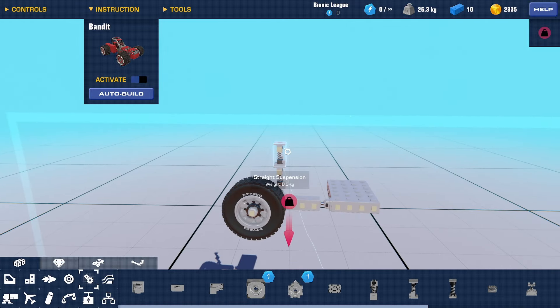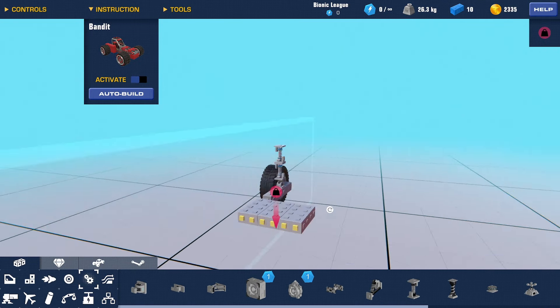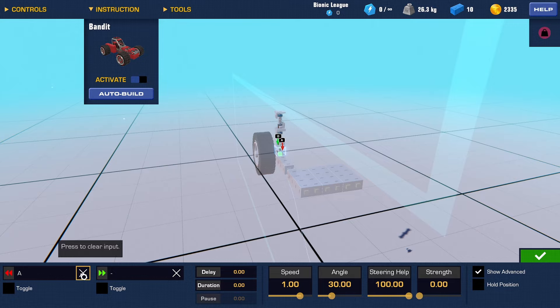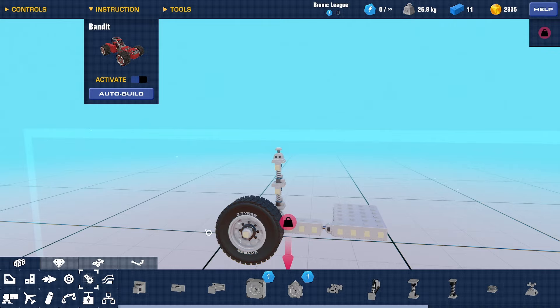Then you're going to need to place your actual suspension pieces. Stack them — one or two is really all you need. Since I have two placed out here, that should be plenty. Also, don't forget to set the steering hinges to zero strength and remove their inputs.